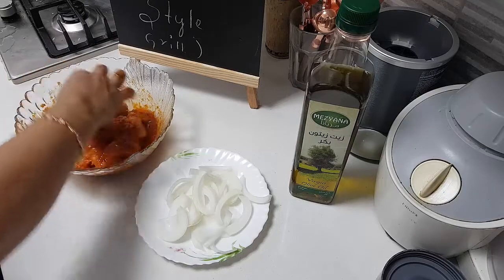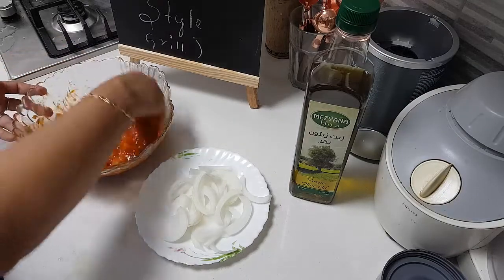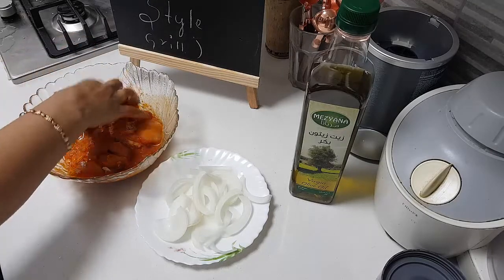You have to grill this juje kebab then it will be good. As I said, I have added a little bit of pepper powder, red chili powder, saffron, lime juice, and olive oil.